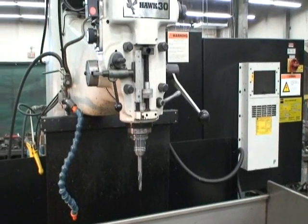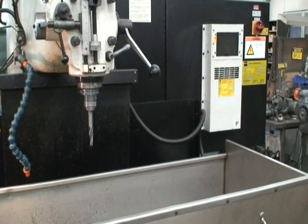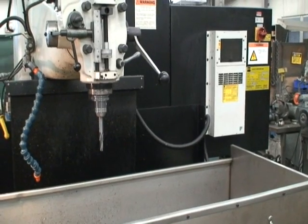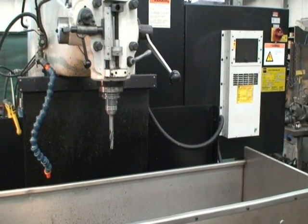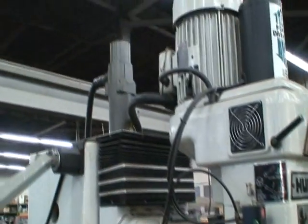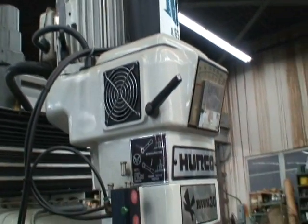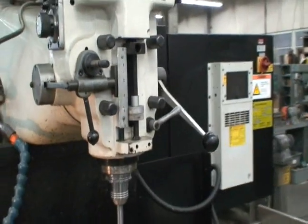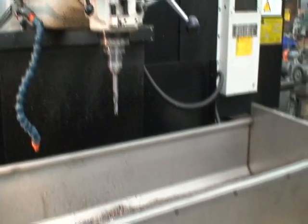Spindle speeds are variable, going from 40 to 4,000 RPM. It has a cutting feed rate of 1 to 140 inches per minute with a rapid traverse rate of 200 inches per minute. The head here is the Z axis — the whole head goes up and down driven by a servo motor. It's a 5 horsepower spindle motor with a power drawbar, and you also have a power quill feed, as if it were a Bridgeport mill, giving about 5 inches of extra quill travel.